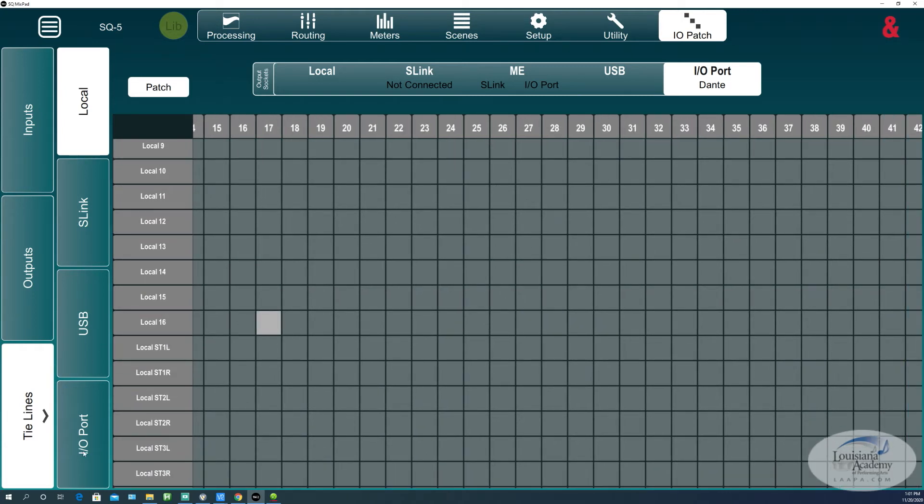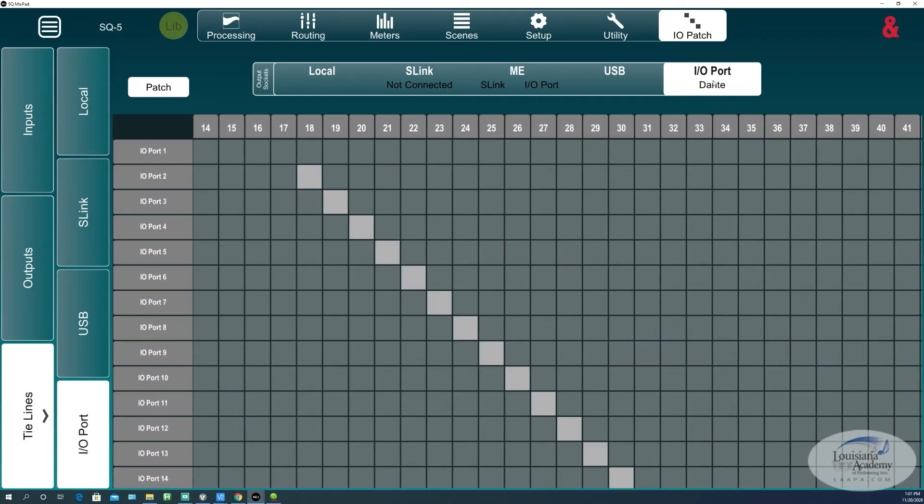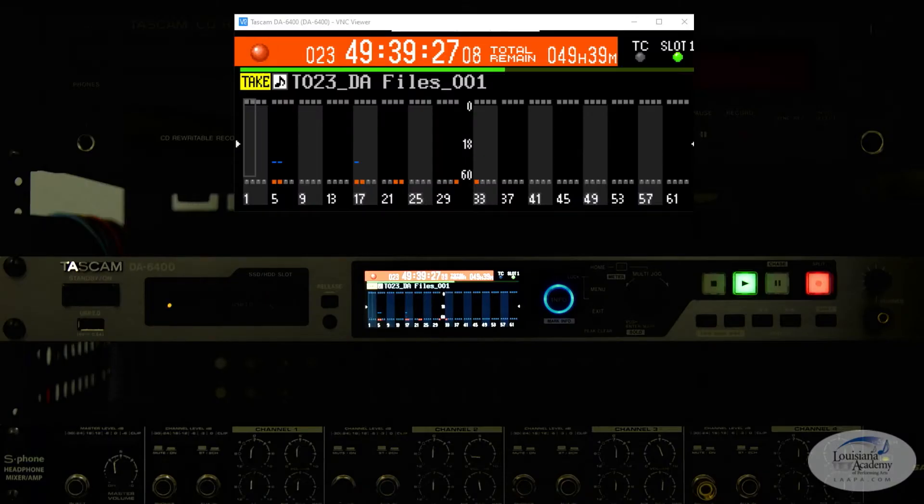If I need more channels from my DT168, I have them assigned on Dante starting with channel 18 and so on. As you can see, we are recording our overall mix on channels 5 and 6, as well as our individual microphone on channel 17. We're also recording a few other channels that we don't really need to be — I just forgot to turn them off.